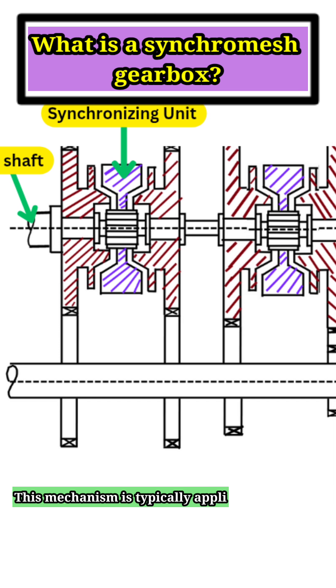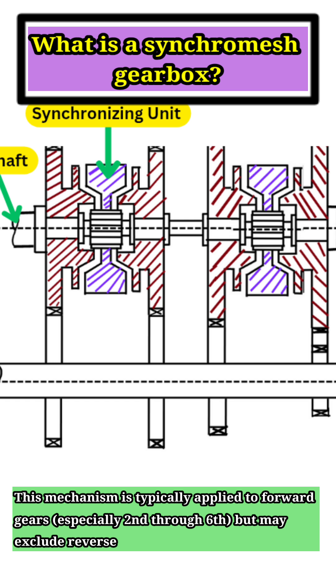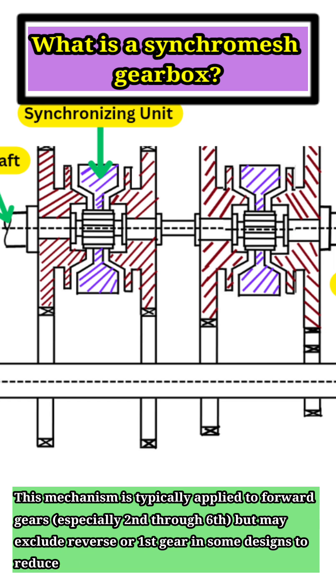This mechanism is typically applied to forward gears, especially second through sixth, but may exclude reverse or first gear in some designs to reduce cost.